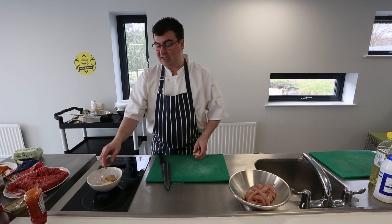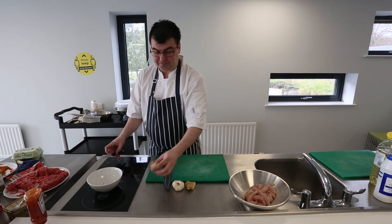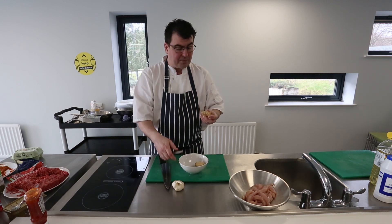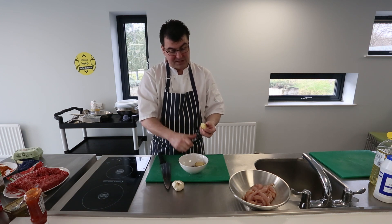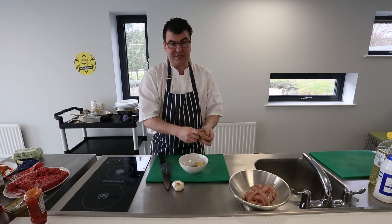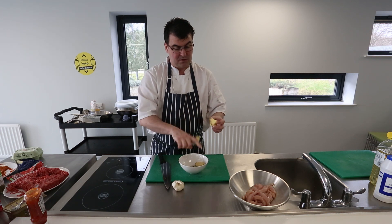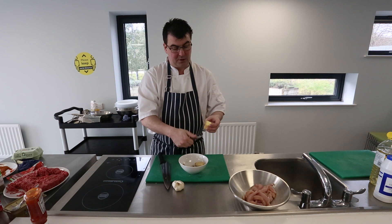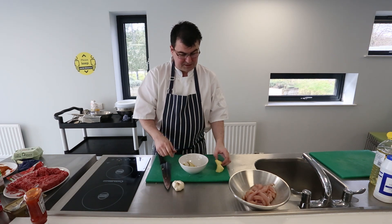I want to get the marinade ready. This is a very simple three-stage marinade. Here I have some root ginger. To prepare it we take a paring or vegetable knife and trim away the outside. As the name implies, it is a root vegetable — very strong in flavour and very popular in Asian cuisine.